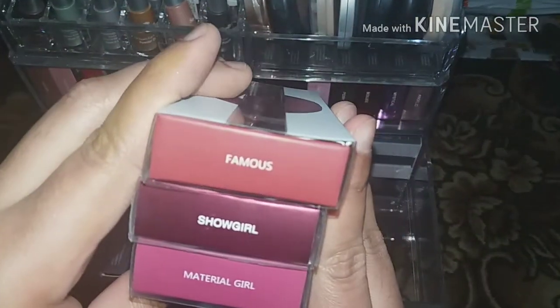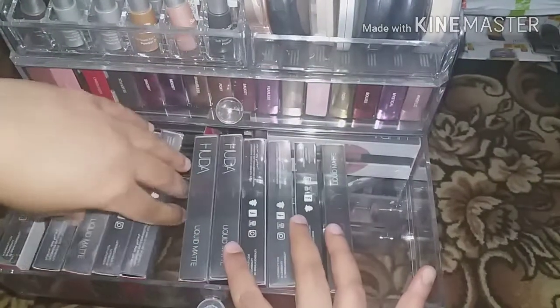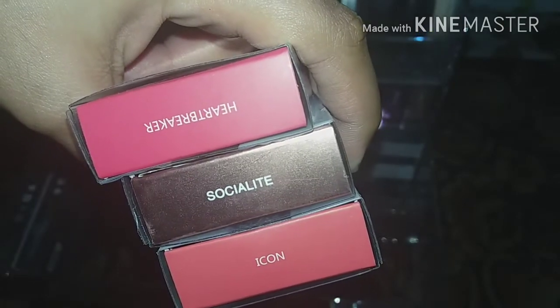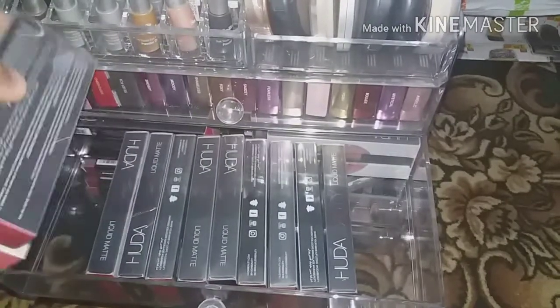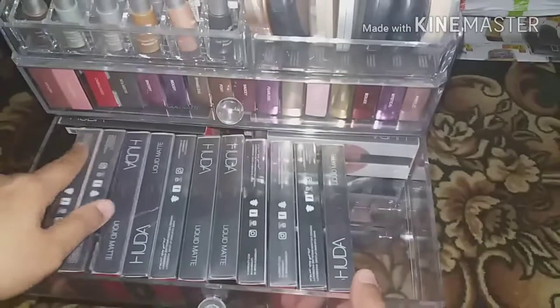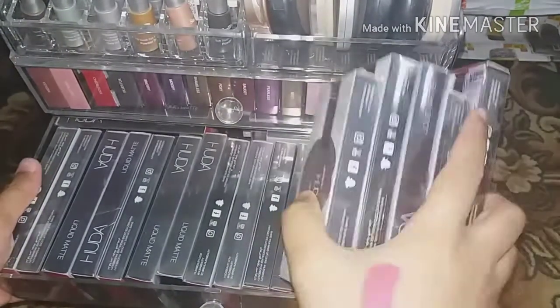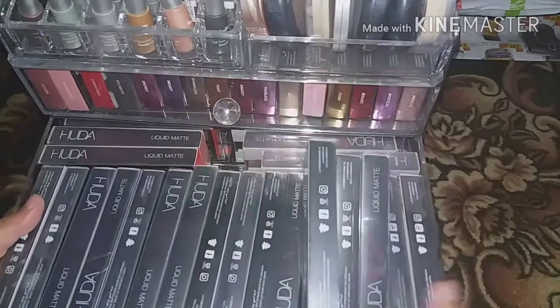Here are Famous, Sugar, and Material Girl. Then Socialite, Heartbreaker — the shades look exactly like what they are. And Trophy Wife and Gossip Girl round out the collection.